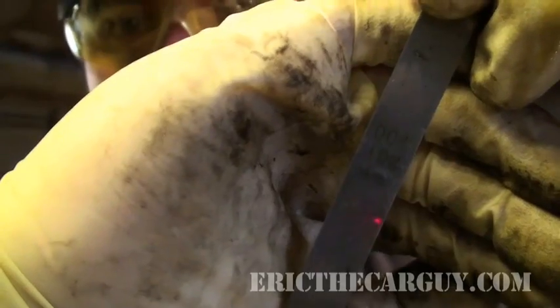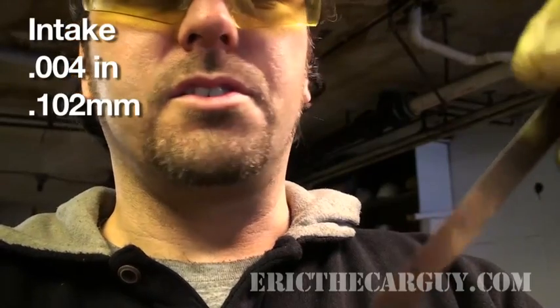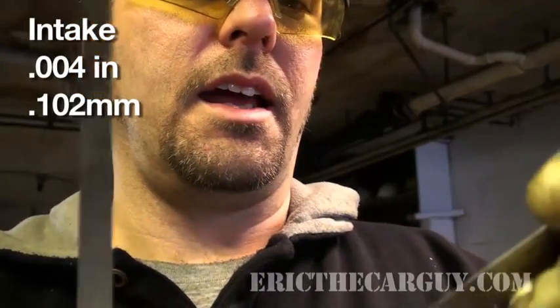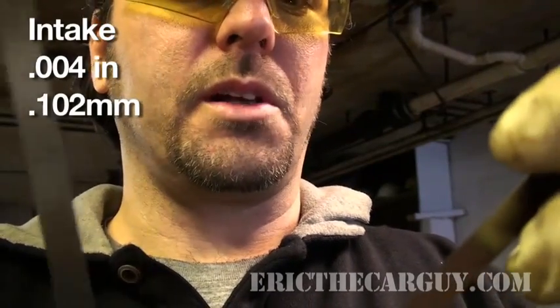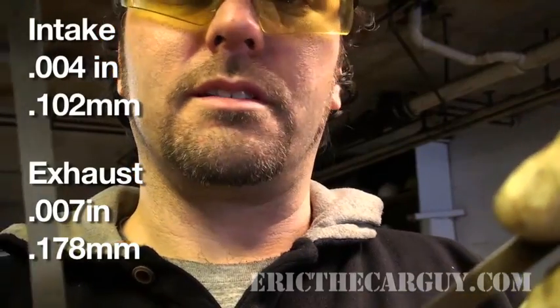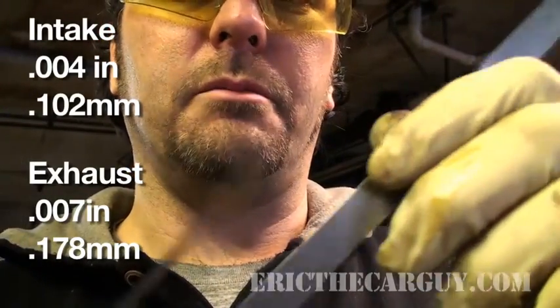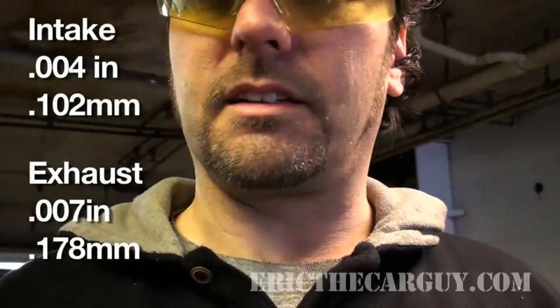Valves on this car are either 0.004 inches or 0.102 millimeters for the intake valves, and for the exhaust valves it's 0.007 inches or 0.178 millimeters. I call these my 10s and 18s because I like to think in metrics.